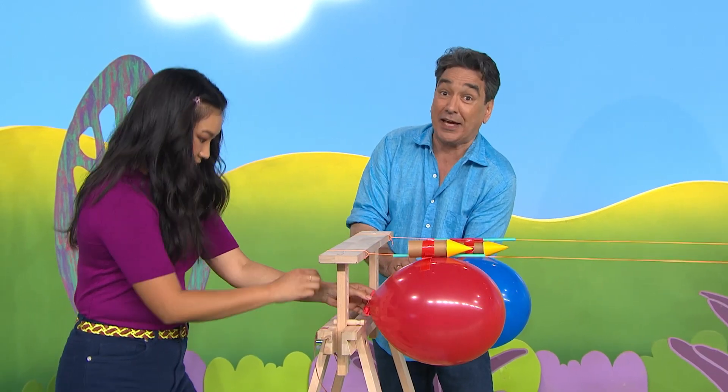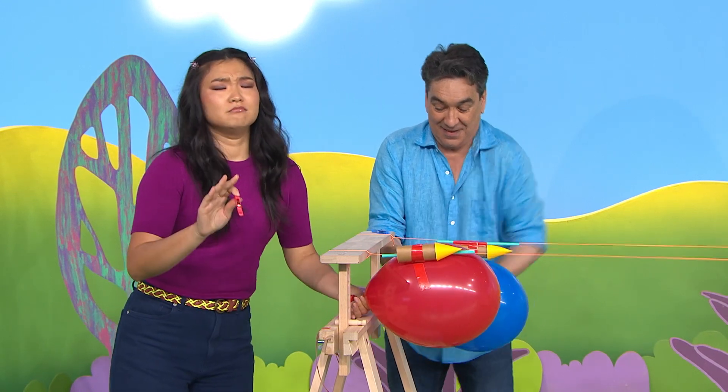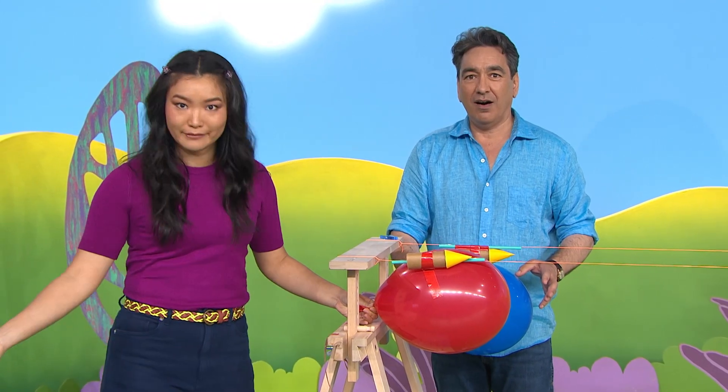First of all, into standby mode — pegs off, Michelle. Oh, hang on. Hold on a second. Hold your horses. We can't watch a rocket without a countdown!